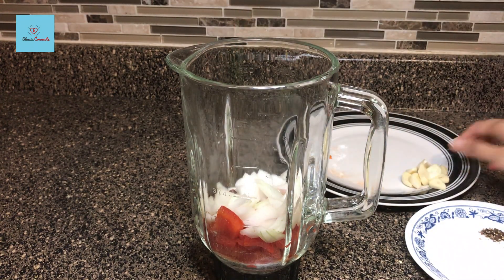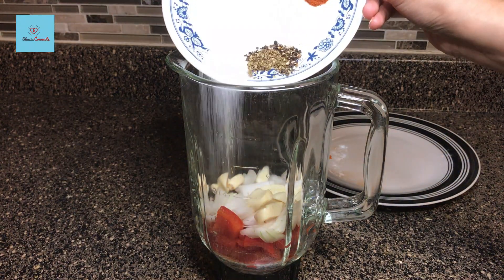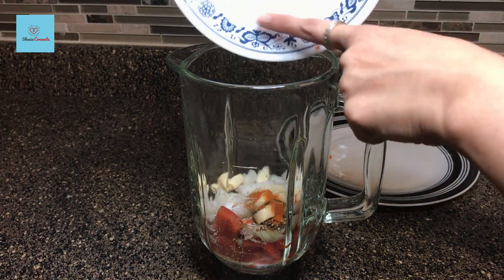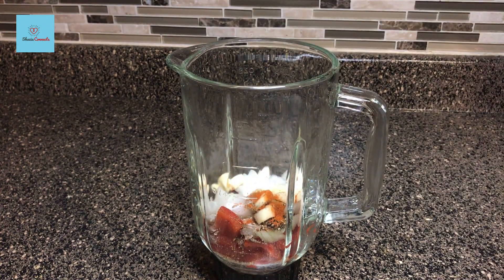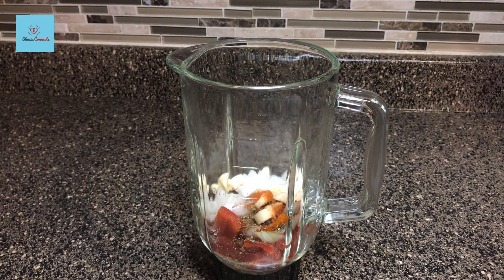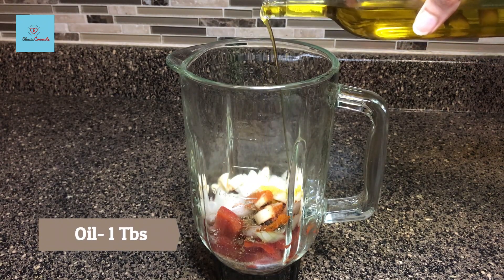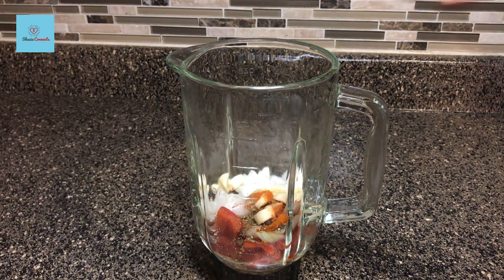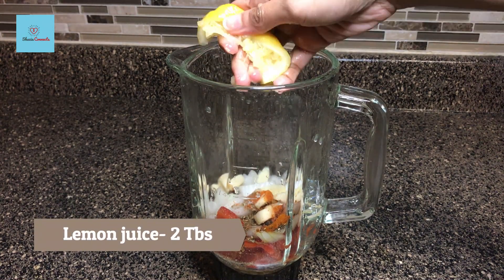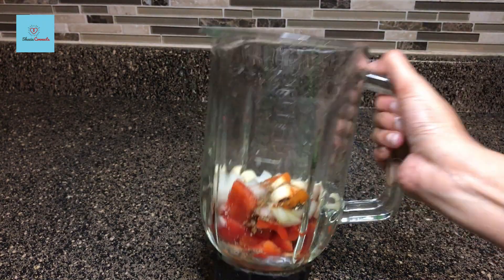Bird eye chili is very hot, so you will add just one piece. Along with this, we will add all the spices I have shown you. We will add 1 tablespoon vinegar — I will use white vinegar here. I will add 1 tablespoon olive oil or any flavorless oil. I will add 2 tablespoons of lemon juice. We have added all the ingredients — let's make a good paste.